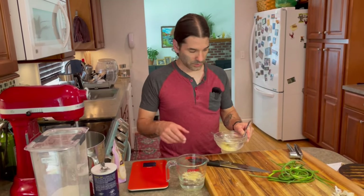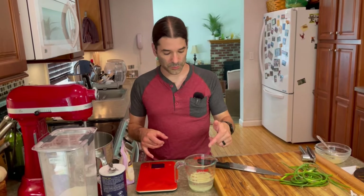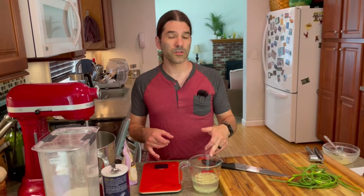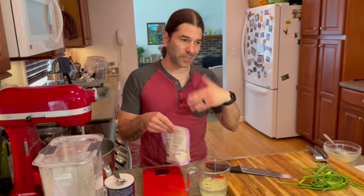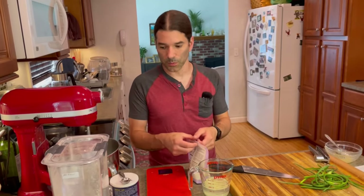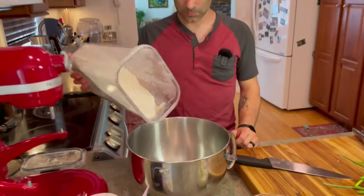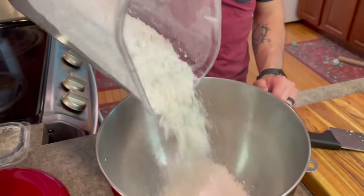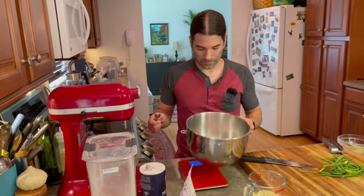I'm just going to put the butter in. This water is slightly warm — it's about 100 degrees. Having it a little bit warm helps so the butter doesn't seize immediately, and also gives the yeast a kickstart because it likes to be warm. A teaspoon and a bit of yeast, 283 grams of all-purpose flour, and a teaspoon of salt.